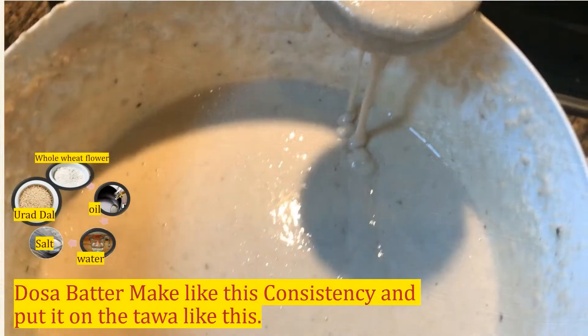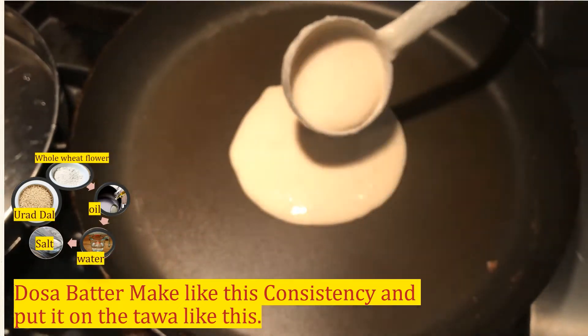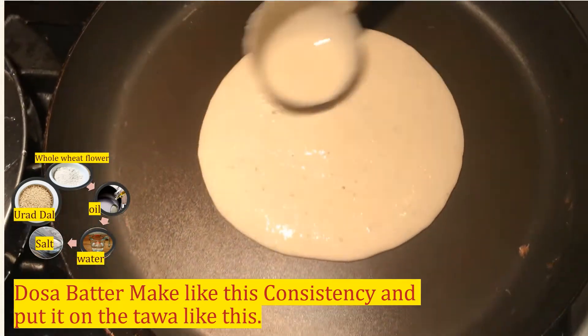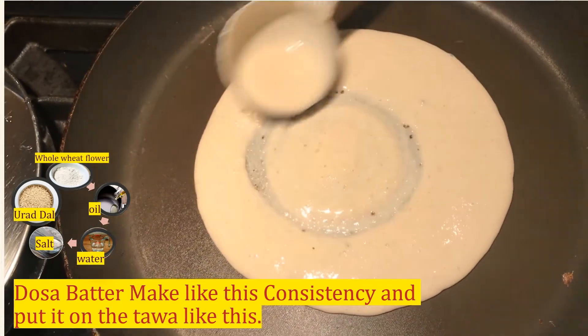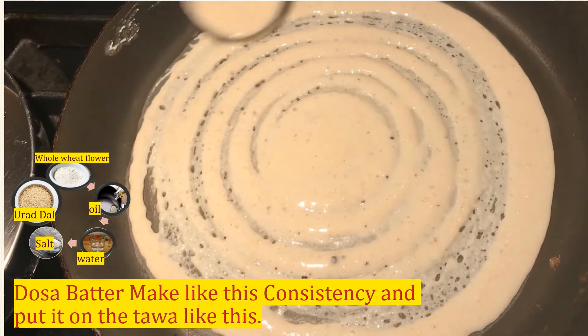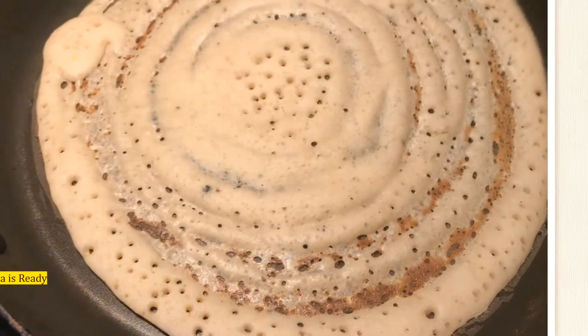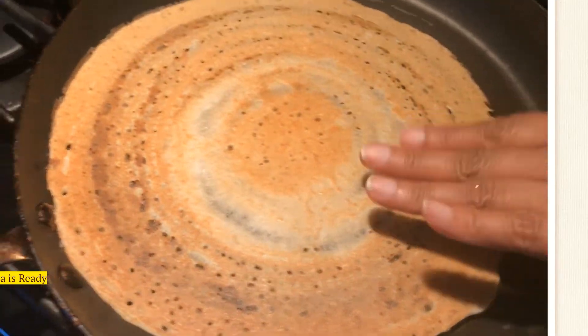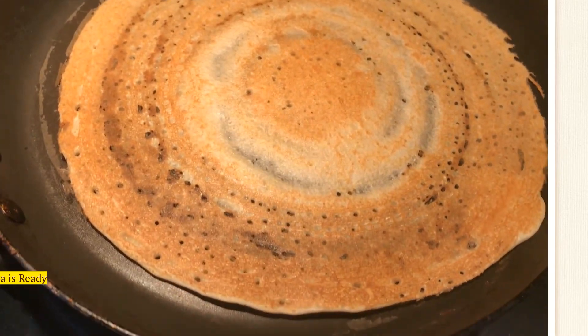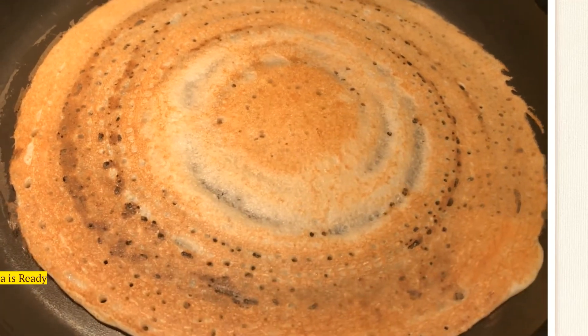This is the dosa batter — we spread it like that, round and very thin. No oil at this point especially. Yeah, we turn it a little bit, just to make sure a little brownish color comes.